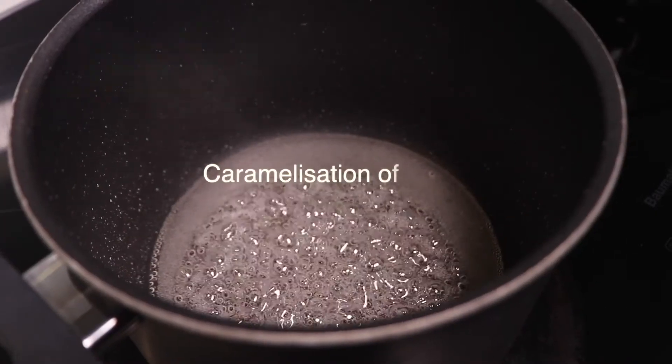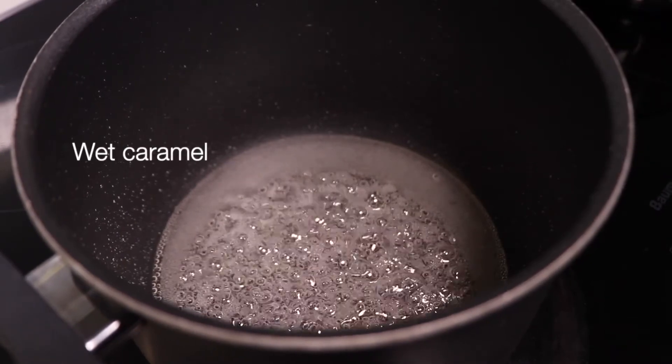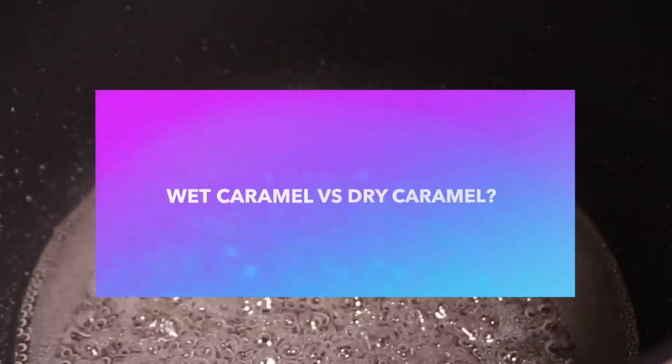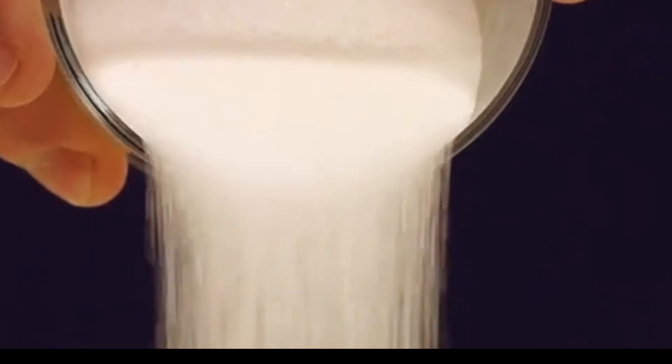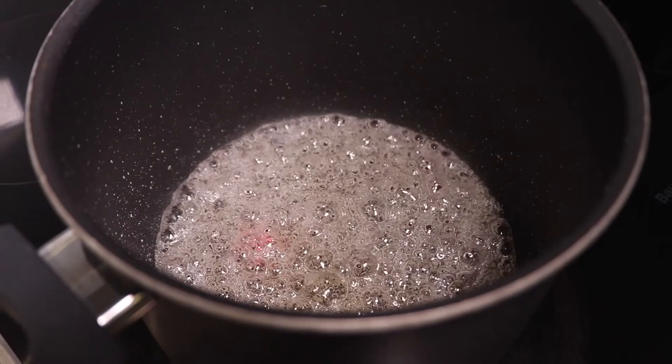Essentially, making caramel is the caramelization of sugar. For this recipe we are starting with a wet caramel, where sugar is dissolved in water and then cooks to caramelize. Wet caramel compared with dry caramel — which is made with sugar only — is a lot easier to handle for beginners, because when sugar is first melted in water to become sugar syrup, there's less chance for sugar crystals to come together. No clumps means no grainy caramel. Rule number three: use wet caramel to help sugar melt evenly and avoid a grainy texture.